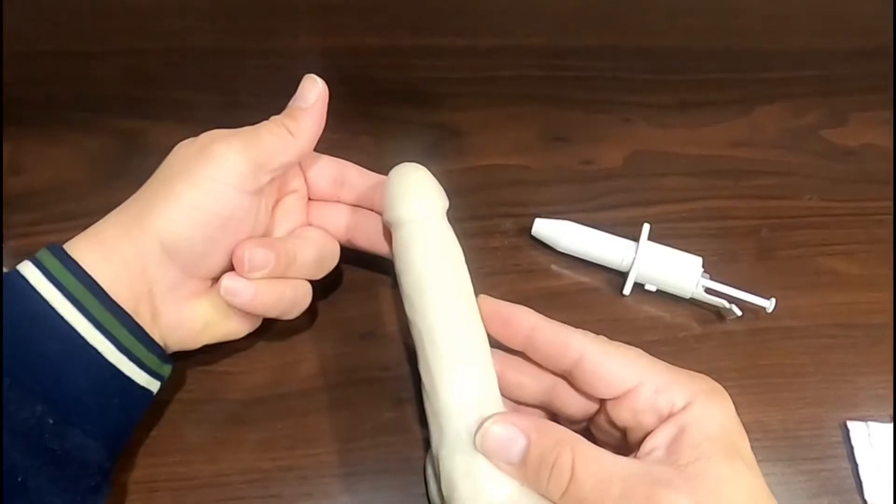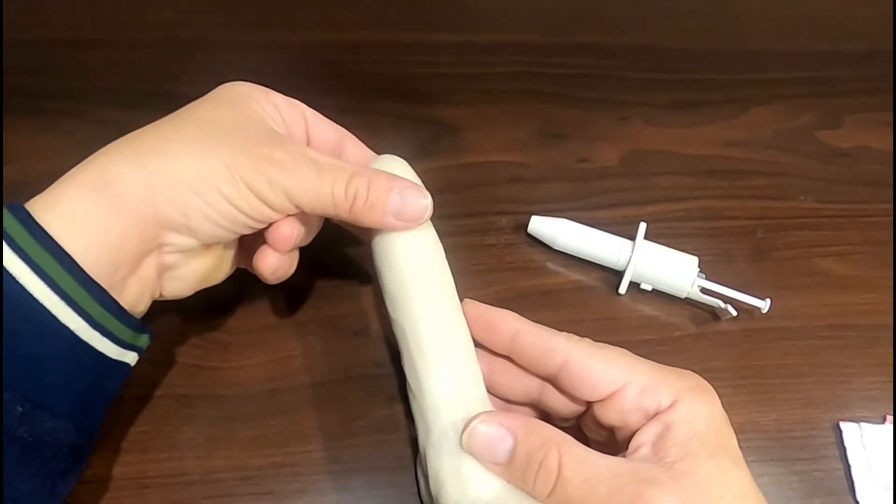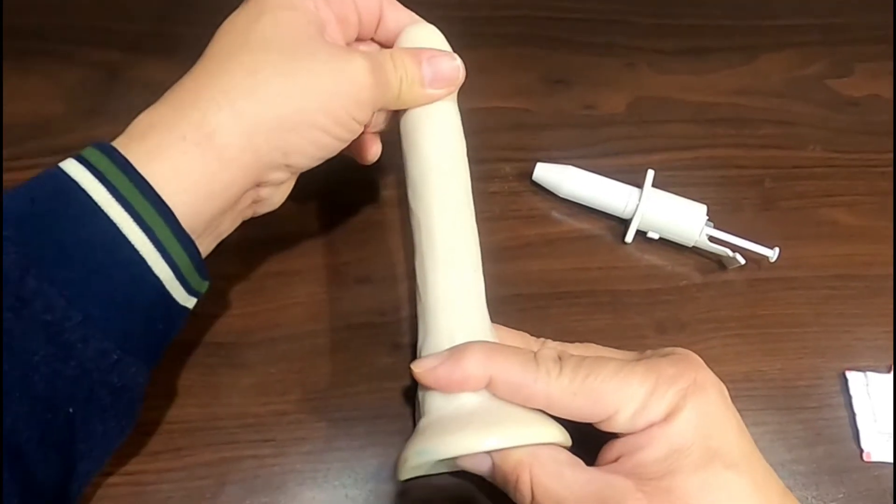If you're right-handed, use your left hand to place two fingers under the head of the penis and your thumb directly opposite on top of the head. Avoid grabbing the foreskin as it may be slippery. Stretch the penis out fully and keep it stretched for the entire application process.